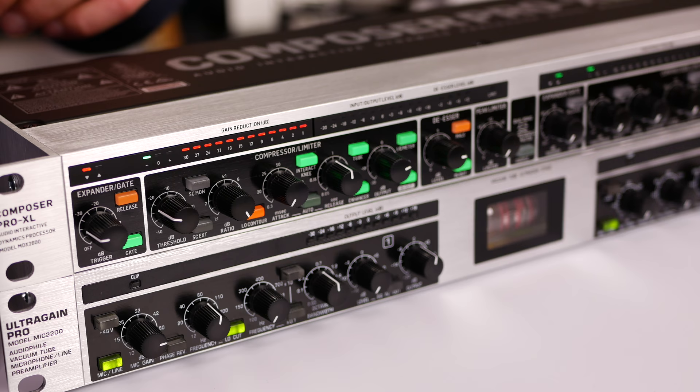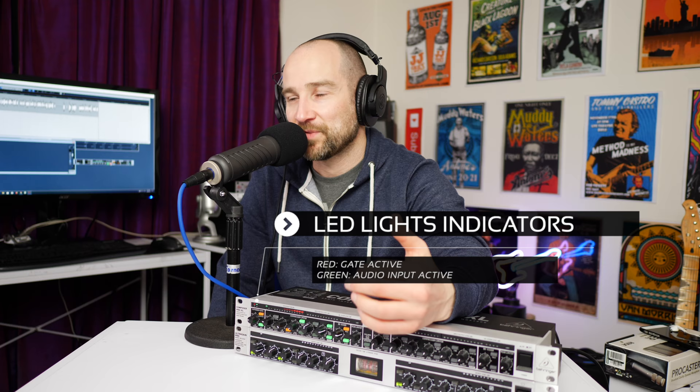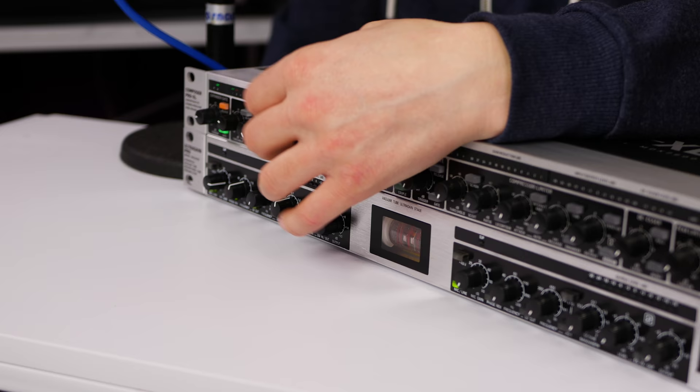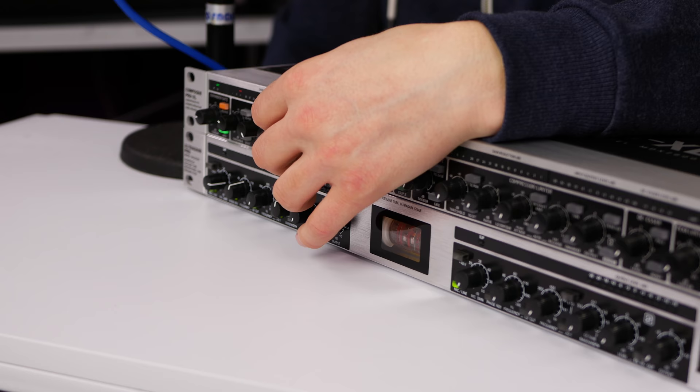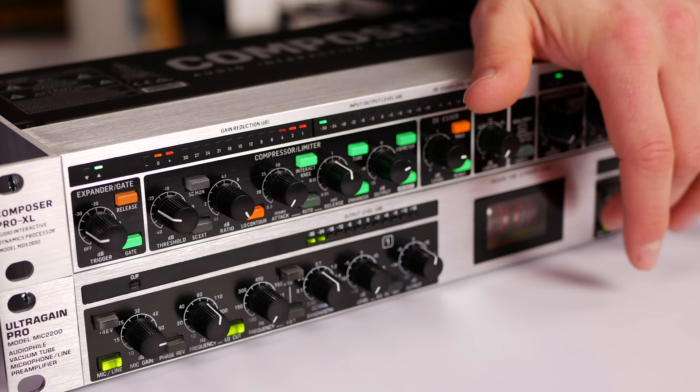The two buttons that really bring the mojo to the Composer Pro XL are the Tube and Enhance buttons. With them off, it's nowhere near as bright and it's a lot more boomy on the low end. Simply pushing them in brings the top end back and cleans up the low end. In my opinion, it sounds much, much better with those two buttons on. I don't think there's actually a valve in this unit — there is one in the Ultra Gain Pro down here — but I'm not sure how much that's doing either.